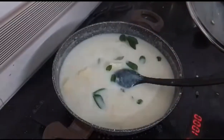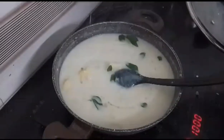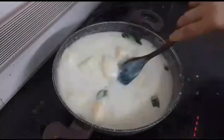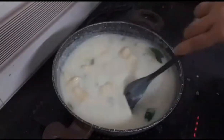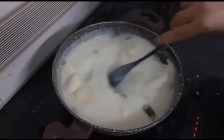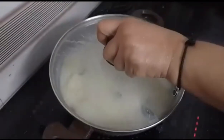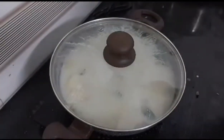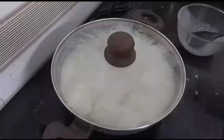I am going to cook a little bit in the kitchen. I am ready to cook chicken and beef. I am going to cook a little bit.